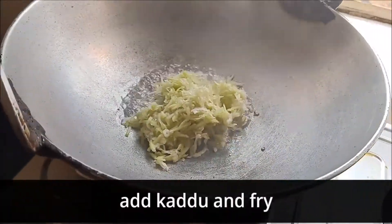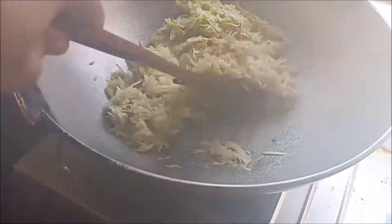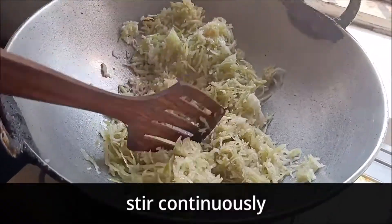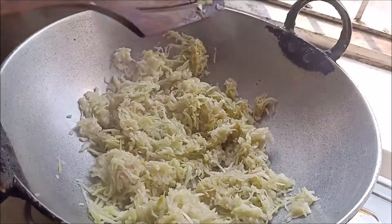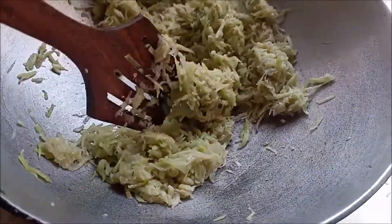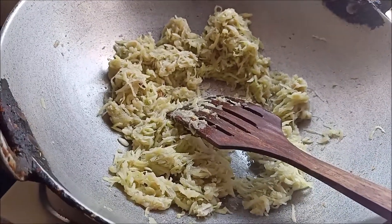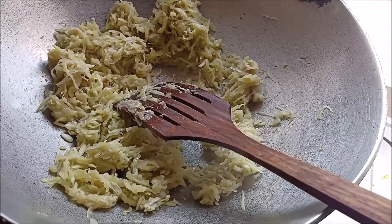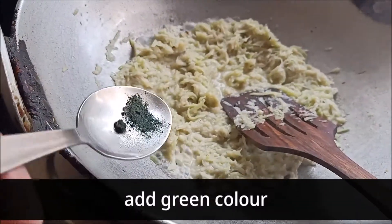We will continuously stir so that the taste does not change and it does not burn. Cook it until it is dry and the raw smell is removed. Now we have full cream milk — we will add a little bit of milk so that it will turn out good.